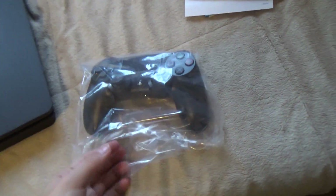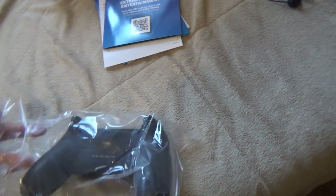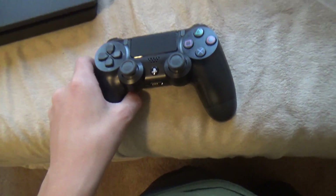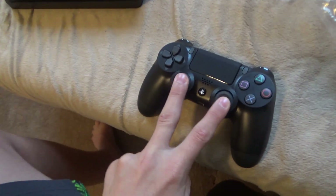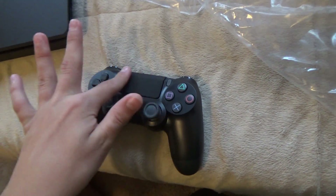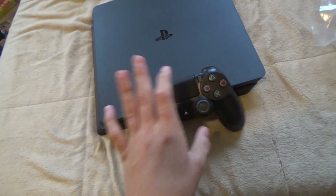Now onto the controller. I really like this design that Sony has. I've seen a PlayStation controller before, but I've never actually felt one. This actually feels really good. It looks absolutely gorgeous — the way the buttons are designed. The only issue I have is that both analog sticks are on the bottom rather than one up top with the D-pad, but I think Sony has a reason for that. That's pretty cool.